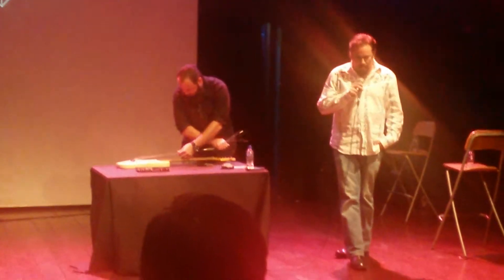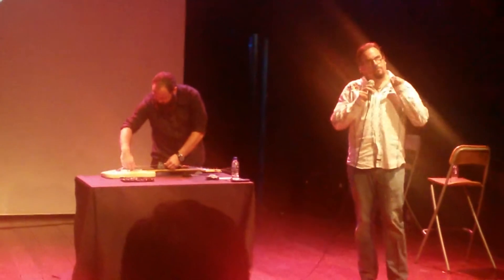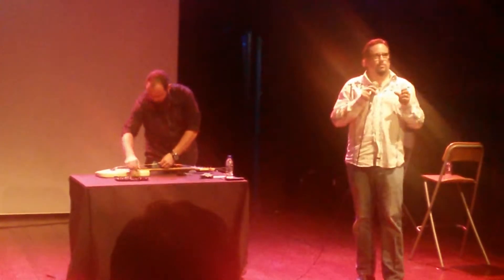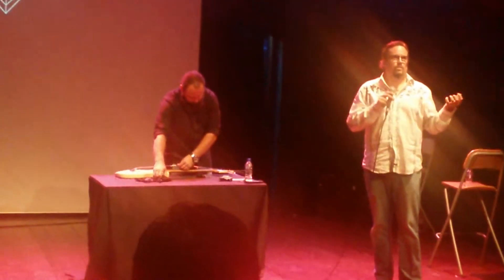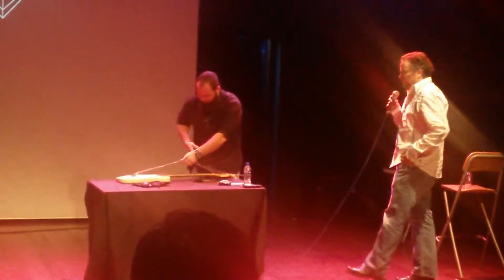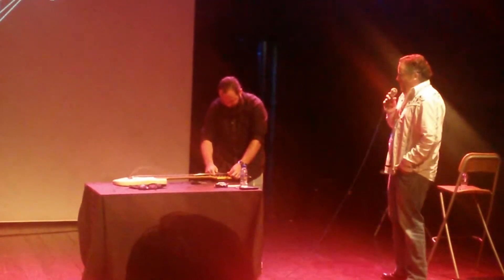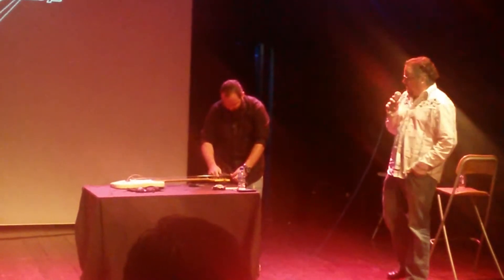Paul gets a lot of guitar orders. Some of them are simple — 'I just want a Strat that you built, that's going to be this awesome tool that I can use to express myself' — and others are a little more difficult. Let's talk about the hard ones. Tell us about the most difficult build that you've had.